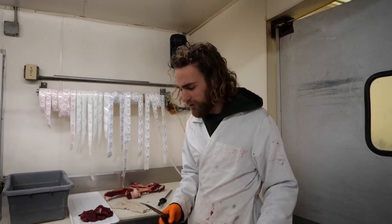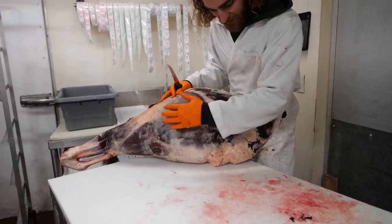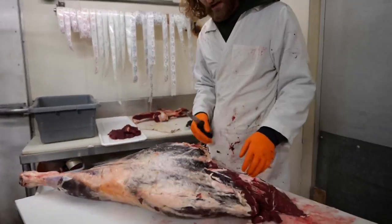Alright, we're working on the hindquarters now. I think the best way to start — we have the outside of the hindquarter here.